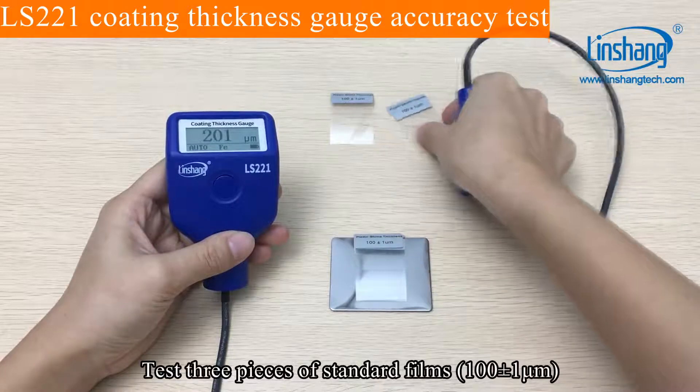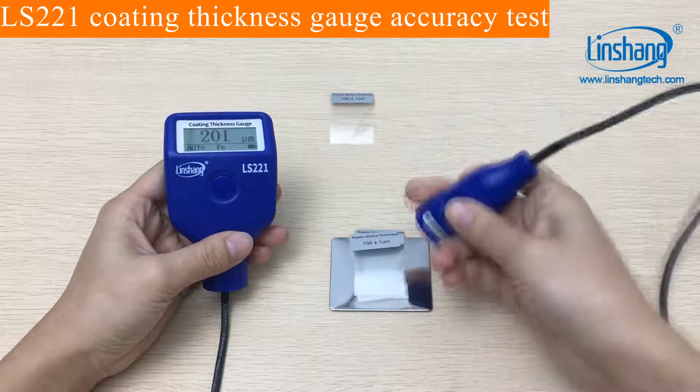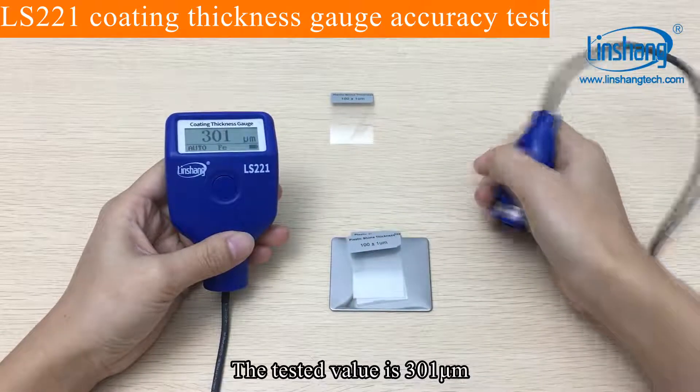Test three pieces of standard films. The tested value is 301.